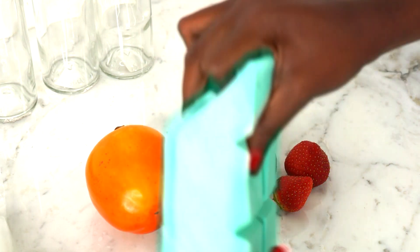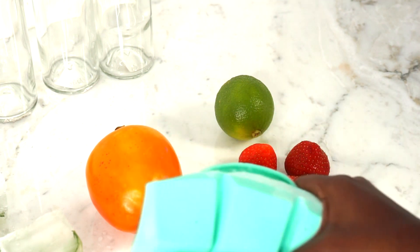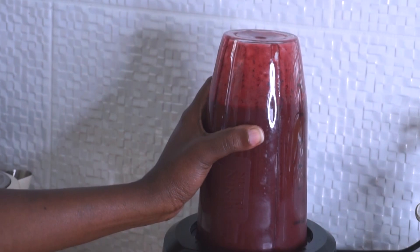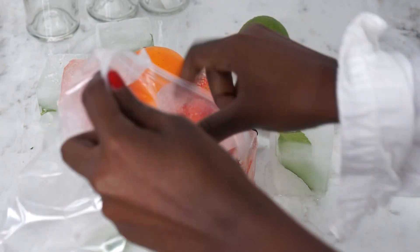When you're ready to use your fruits or herbs, just get some of the ice cubes — like I've done here with strawberries and blackberries — and pop them in the blender, add some water or whatever you want, and then blend them. You'll get a smoothie like here.